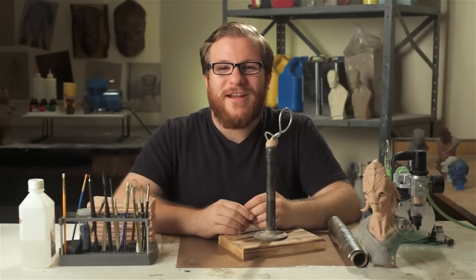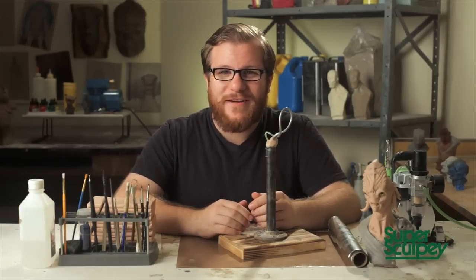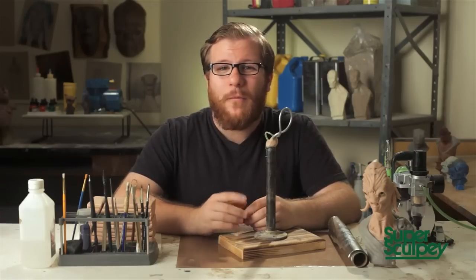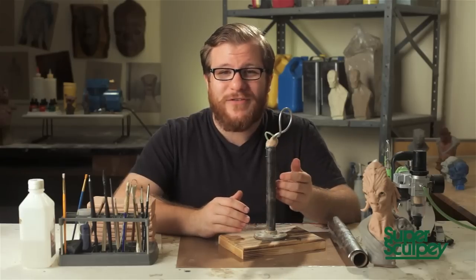I'm Jake Kork, a sculptor and creature designer, and today I'm going to be walking you through my process of conceptualizing a creature in clay. We're going to make a one-of-a-kind, original, Super Sculpey creature bust, starting with an armature like you see here.